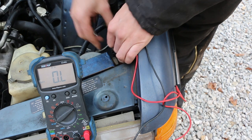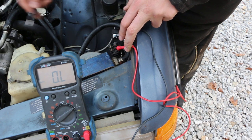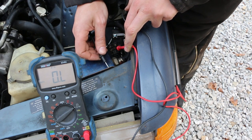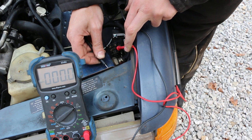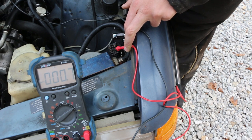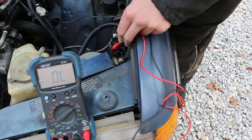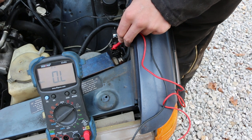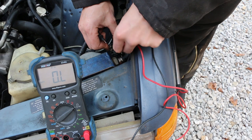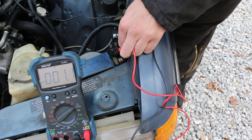Let's check number three. In case you can't see what I'm doing, I'm just putting the positive probe in each of these holes and our negative over to any good ground source, like this screw right here. Getting a reading of around 0.7 ohms — so that plug is good. Let's check cylinder number four. Nothing. And cylinder number five — we've got 0.7. So cylinders one and four are not looking good.